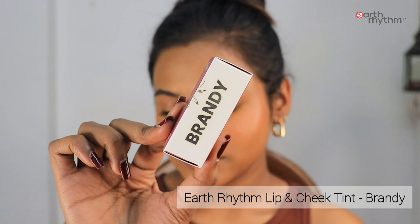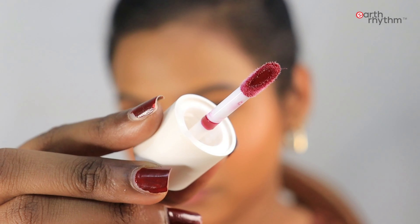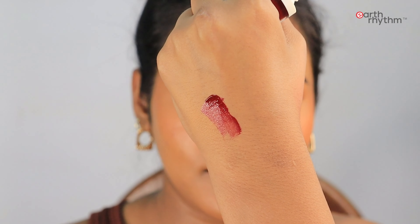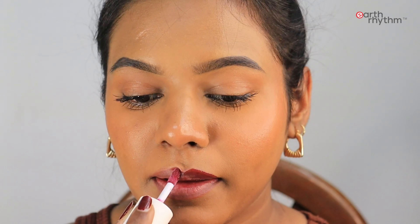You guys know my love for lip and cheek tints — they are most of the time very multi-purpose. I'm going to swatch all three shades I have. I've already swatched Cherry. Moving ahead, I'm swatching the shade Brandy — it's a beautiful maroonish shade, and this is what the applicator looks like. The texture is really nice, light, and very blendable. The consistency is amazing as you can see while it applies on my lips.